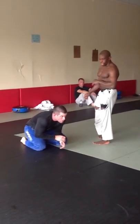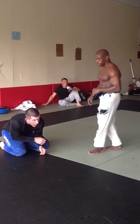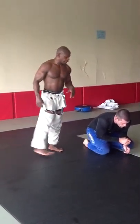A lot of people have been asking for some content and technique updates on our site. So let's go over a basic turtle attack that we can do. Brian's got a nice tight turtle.